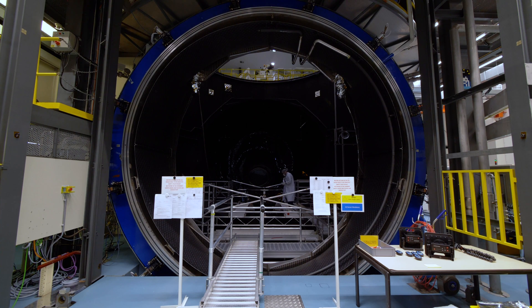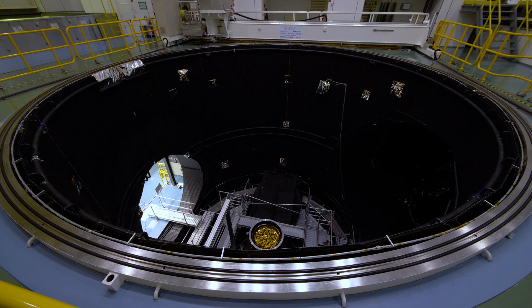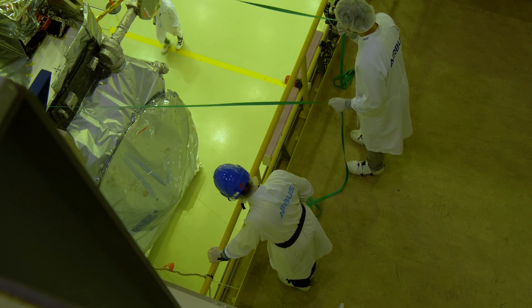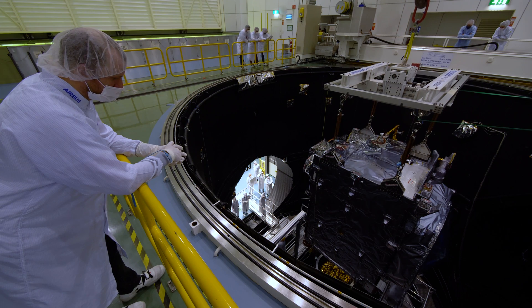We will bring the spacecraft into this big chamber, and then we will close it and nobody will see it anymore. We will do a long test lasting a month, and the main objective is to verify that the thermal subsystem of the spacecraft is operating fine, like it will be in space.